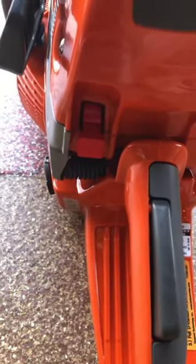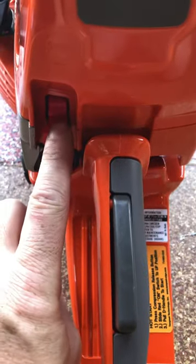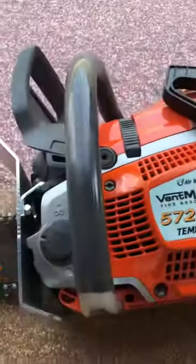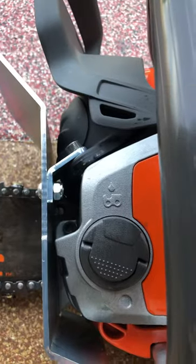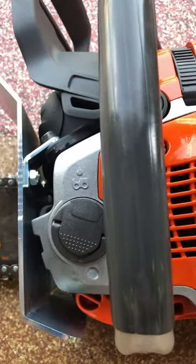The choke goes down into the run position. To stop the saw, utilize the same button — push straight down and the saw shuts off. For filling, use two-cycle fuel at 50-to-1. That's your fuel fill, and that's your lube for your bar. Make sure they're full — should be checked every morning.